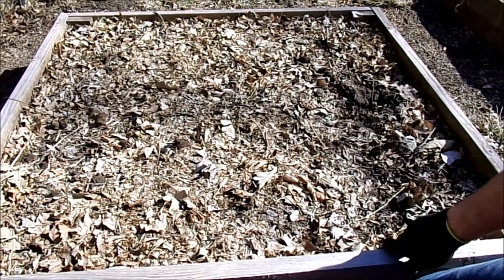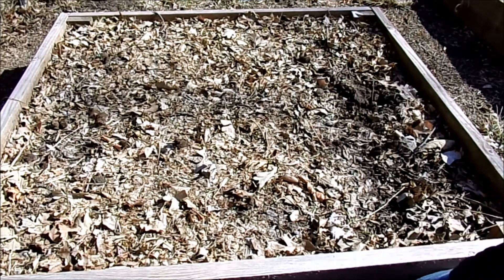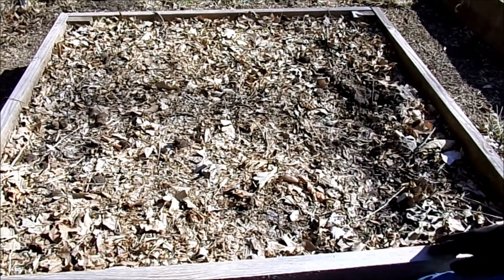So this is my asparagus bed that I started last year. I had a hard time getting my asparagus to sprout — I replanted these three different times before I got anything to grow.